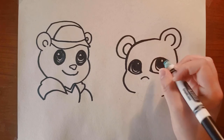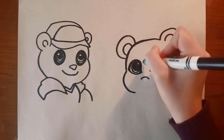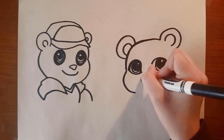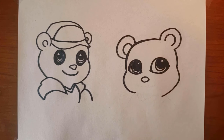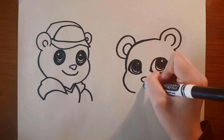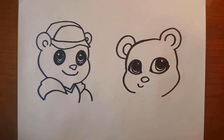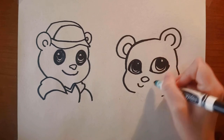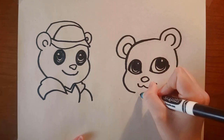Next draw her nose, which should be between her eyes. Start off with a small curve, and then the bottom is almost like a soft triangle. The point of her nose actually goes in the middle of her face instead of straight down. And next we're going to draw her mouth. And now we're finishing it off by drawing her shirt.